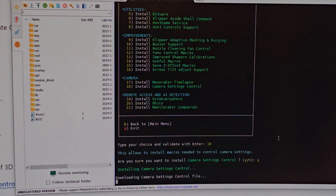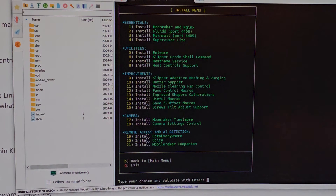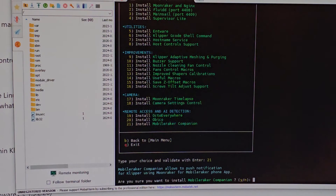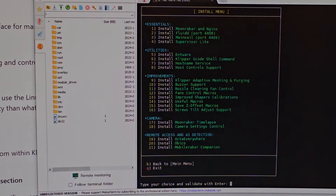I want to control the camera settings. I'm not going to download number 19 or 20 — remote access and AI detection. The last thing I'm going to install is number 21 so I can access the printer from my phone app. Press Y and we're done with everything.